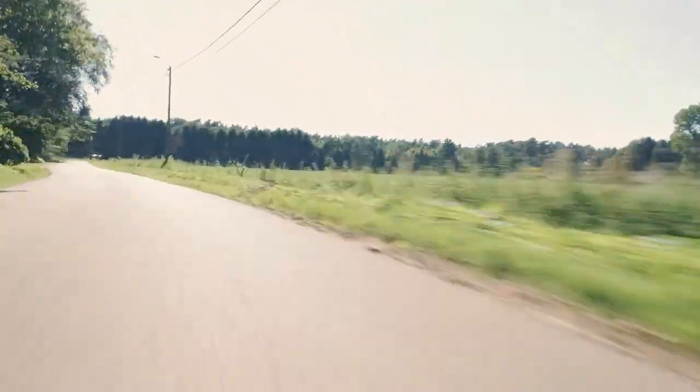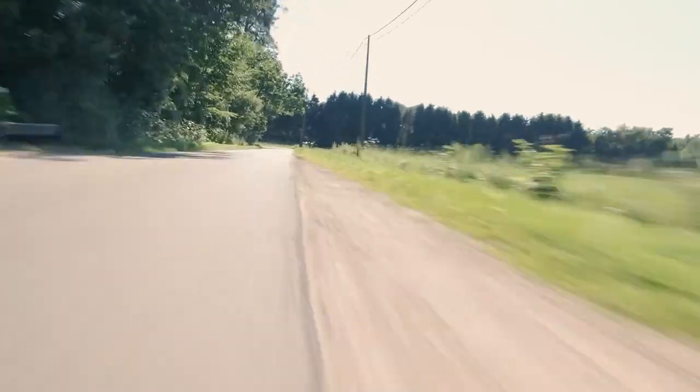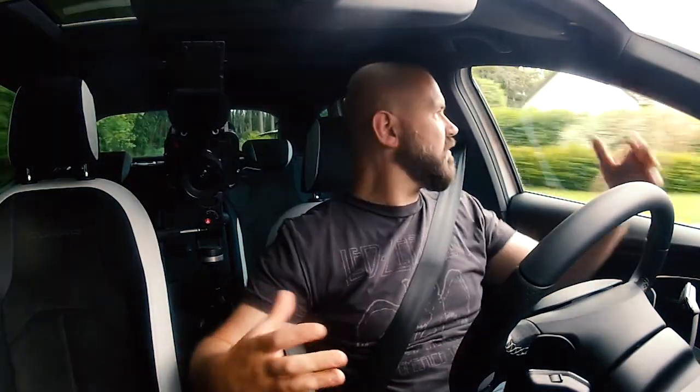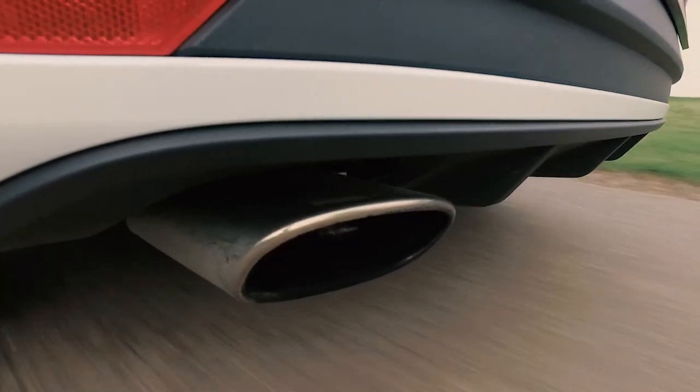What makes this Cupra very nice is that it has two faces. It's a perfect sleeper car — it has no wild spoilers. It can make a loud noise, unless that's what you want.